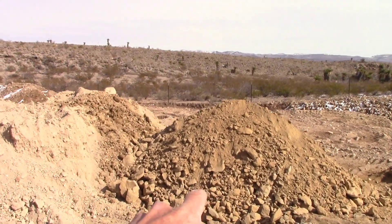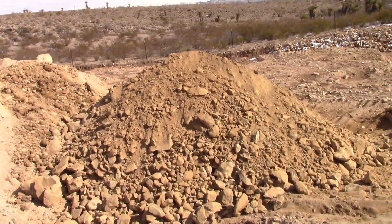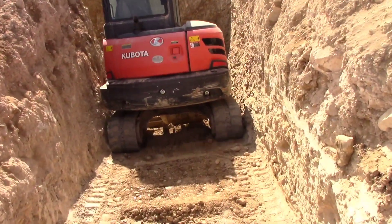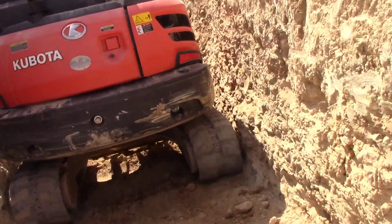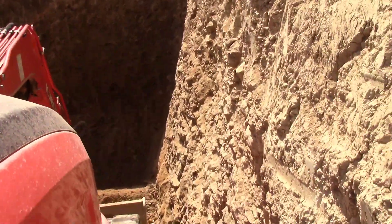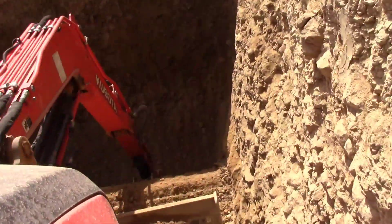That's the pile of spoils I got out of the bottom of the well. I'm gonna have to come in here with a flat shovel and clean it up a little bit, staying between the machine and the wall here.